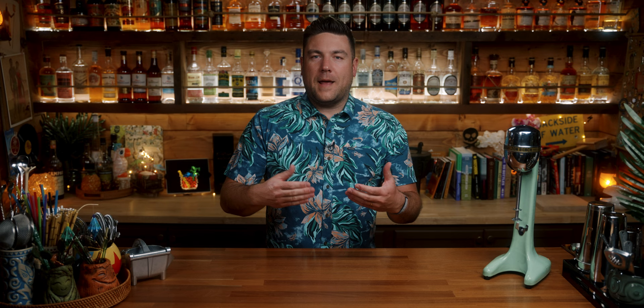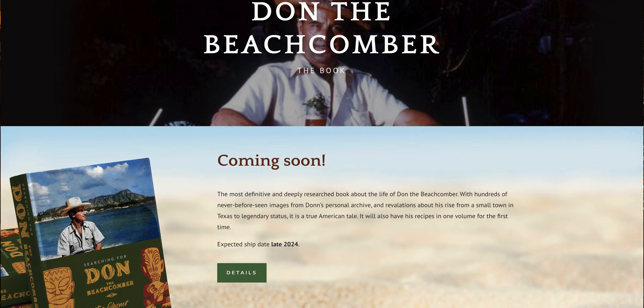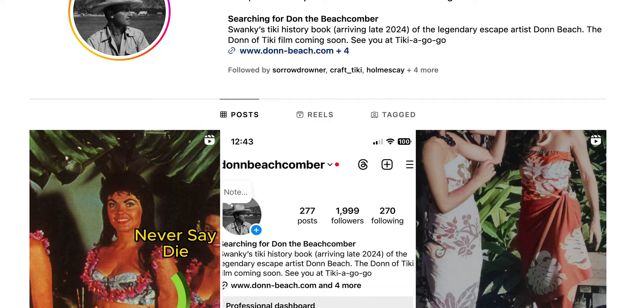That prompted me to want to know more, so I asked Jim 'Hurricane' Hayward at AtomicGrog.com if he knew anything or could point me in the right direction. He shared that Tim 'Swanky' Glazner, who was working on a larger Don the Beachcomber book, had pinned down the rum barrel recipe to a collection of Don the Beachcomber recipes created in the late 1930s to early 1940s, with the rum barrel appearing on the menu first at least in 1941. Tim Glazner has all of the Don the Beachcomber archives from his widow, Phoebe Beach, and if you follow him on Instagram, he shares photos from time to time that aren't out there for the rest of the world to see. That's a book I'm super excited for.